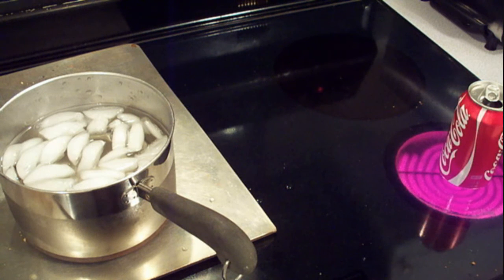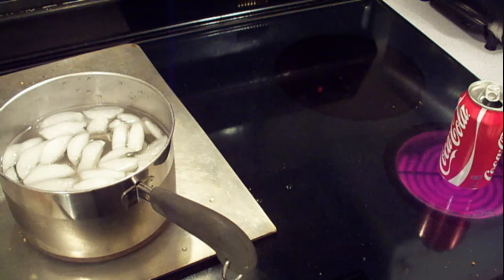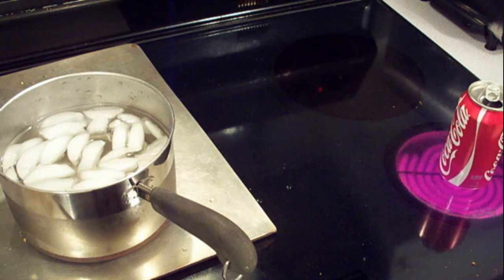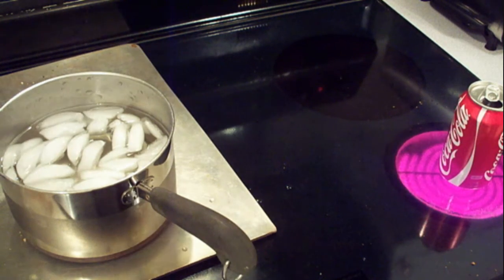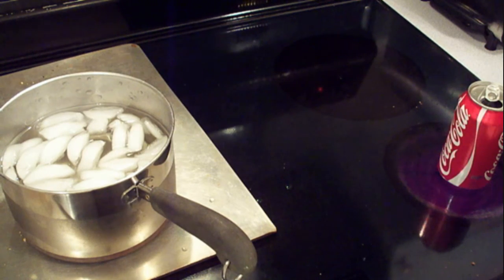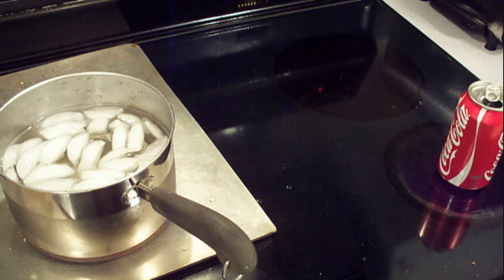Waiting for the water to heat up here. I'll know when it starts putting steam out of the top. It's taking a little bit of time — maybe I should have let it heat up a little more and then started the video.